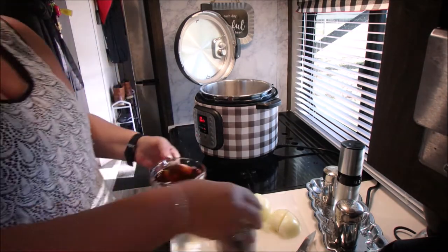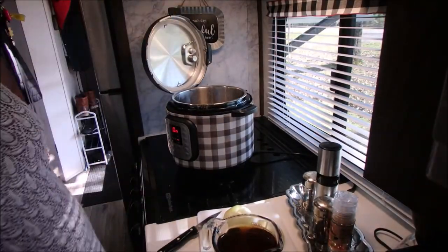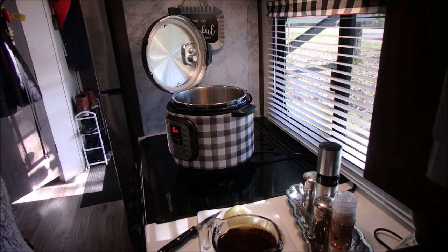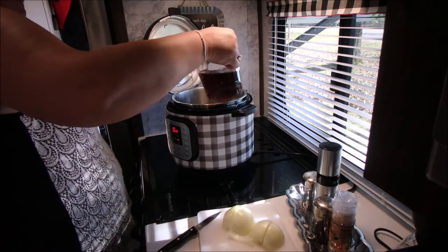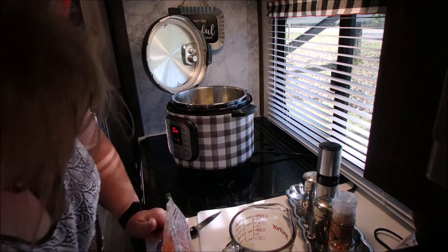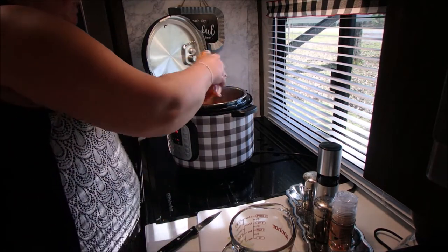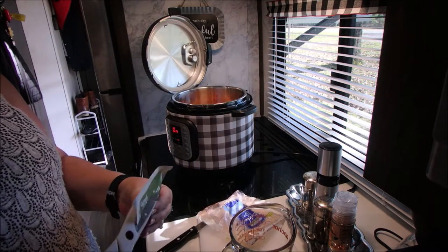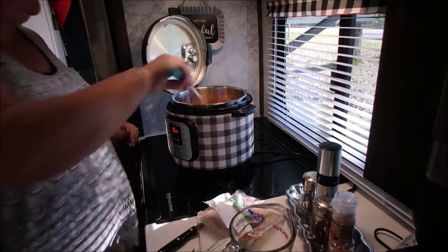It turned out wonderful. This cooks in the Instant Pot for 60 to 80 minutes. I did an hour and 15 and it was so tender — it was delicious, it just melts in your mouth. I thought crock pot chuck roast was tender, but this was even better. After that hour and 15 minutes, I did a 10-minute slow release, or natural release, however you want to call it.